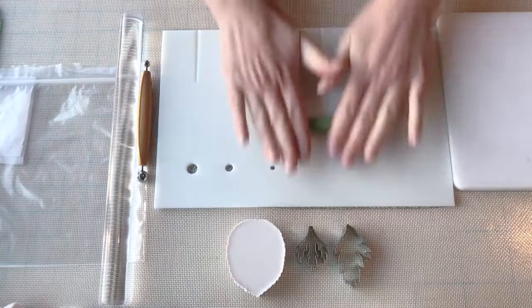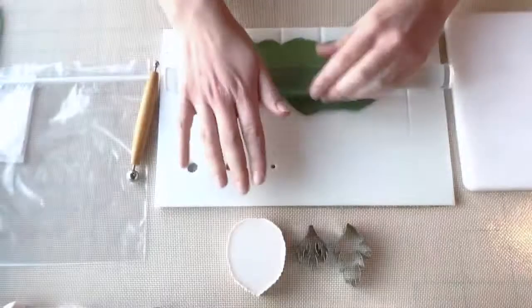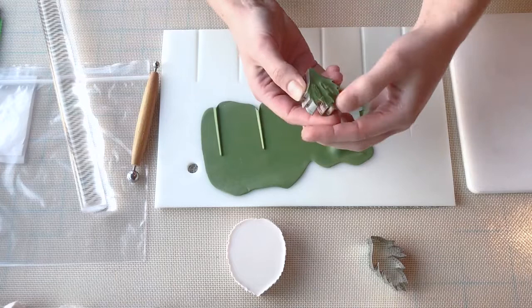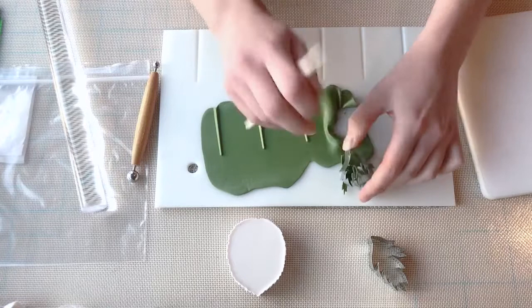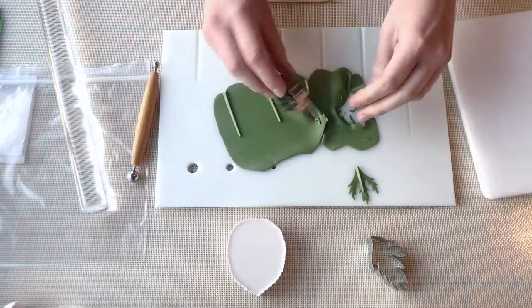We're now going to make the leaves. I'm using green gum paste for this, which is a blend of Americolor avocado green and a little bit of leaf green, and a drop of ivory or chocolate brown just to mute the green color so it's not quite as neon. My particular anemone leaf cutter set comes with two different shapes. There's this very spiky, smaller, more detailed leaf. Anytime you're using cutters like this, it's a good idea to rub your finger across the shape to get rid of any straggly bits of paste and make sure you have a nice clean cut. You can use your dresden tool to remove complicated shapes like this from the cutter so that they don't get distorted.